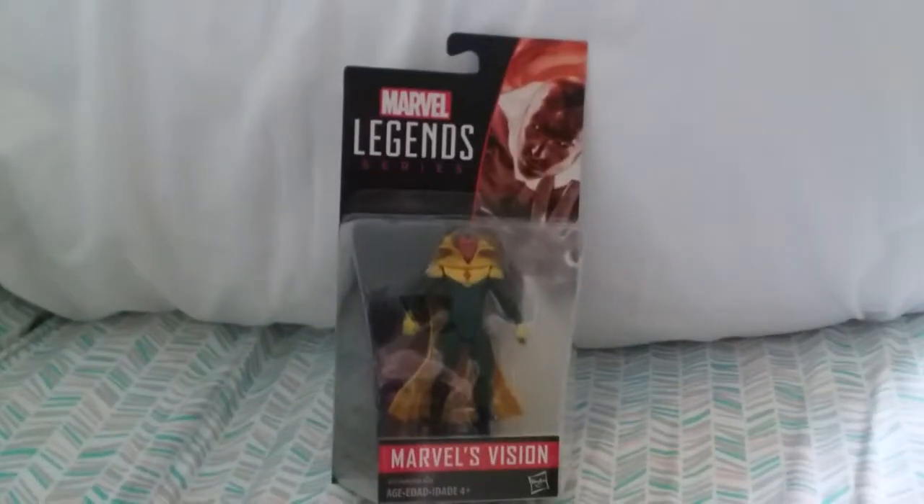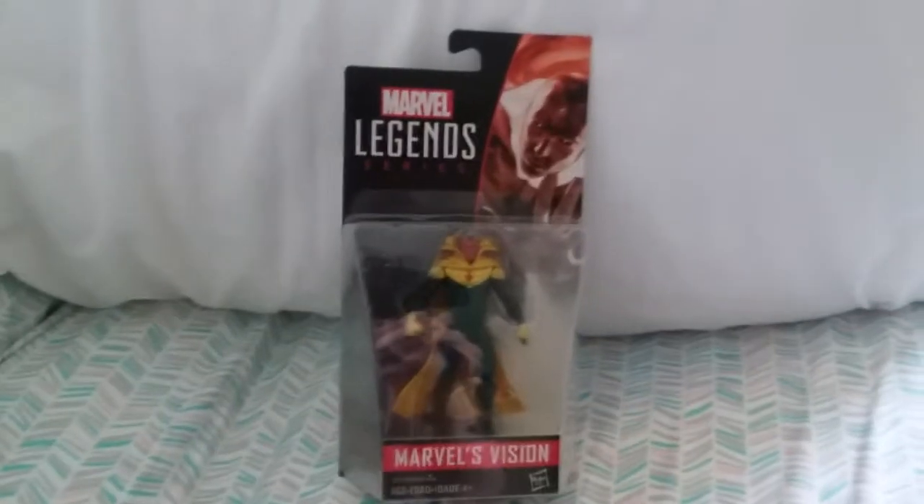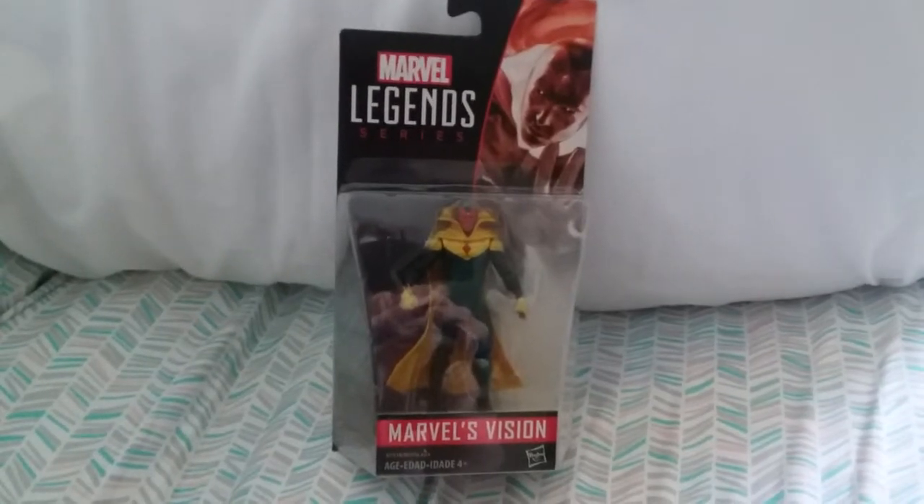Hello everybody and welcome to another toy review. This is Chansey Chiyo and today we are reviewing the Marvel Legends series Marvel's Vision.